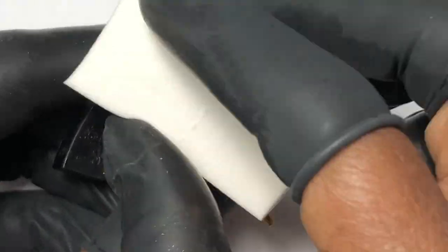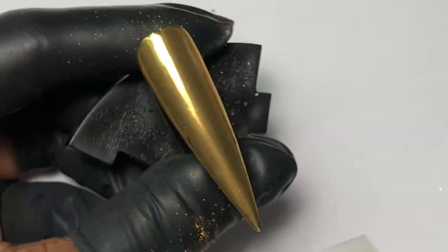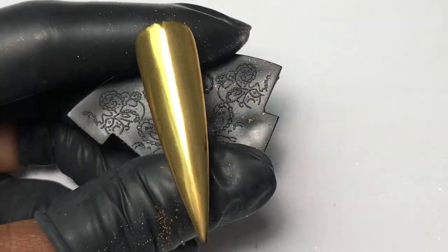Again, you want to remove all of the dust because it flies up in the air and drops back on when you apply your top coat.